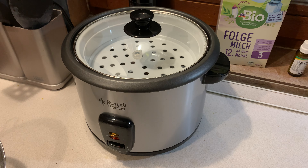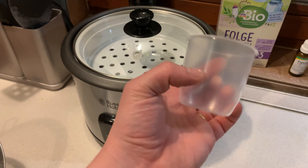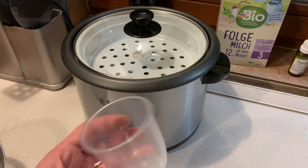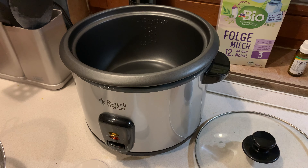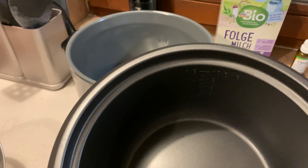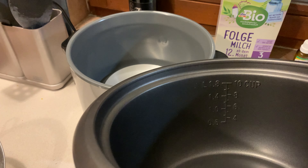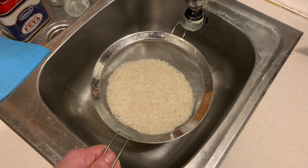There's a simple measurement guide: it's essentially one-to-one. For long grain rice, one cup of rice to one cup of water. The cooker also has numbered markings — if you put four cups of rice, you fill water up to the four mark, and so on. I'm doing three cups of rice.